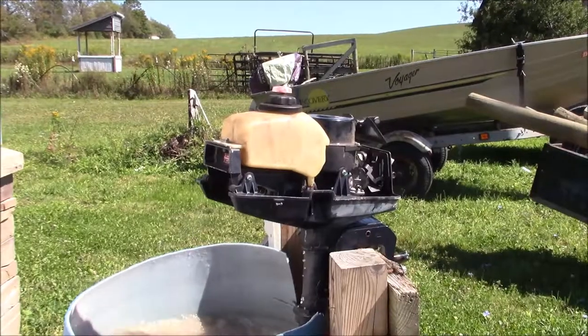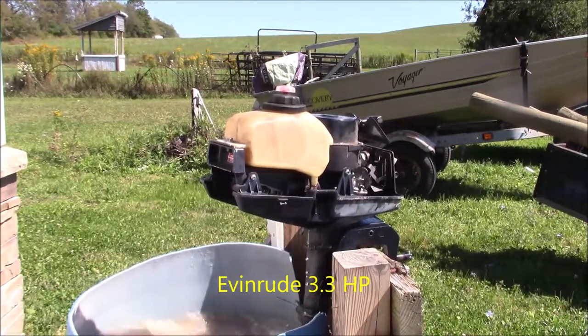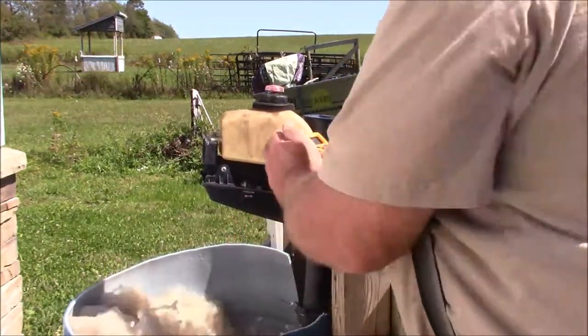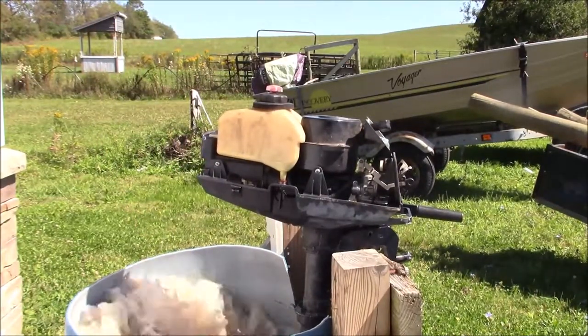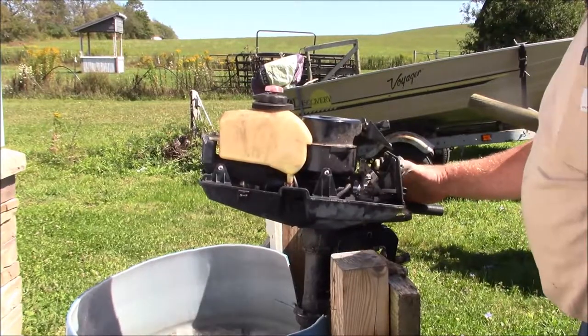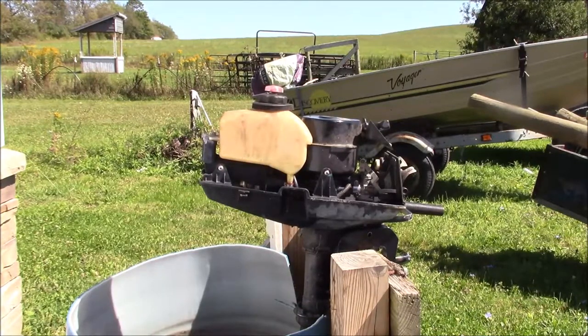One more cast I think. Well, it kind of runs and kind of pumps - it runs pretty good actually. The pumping - I'm guessing that the impeller is probably on its way out.